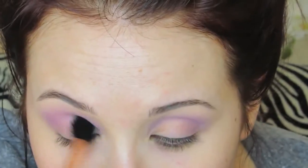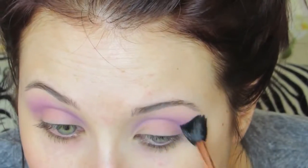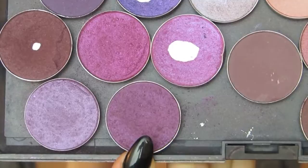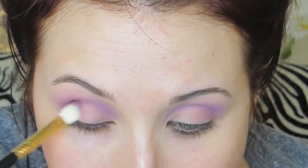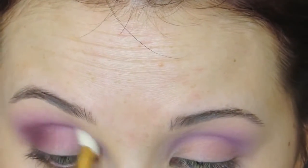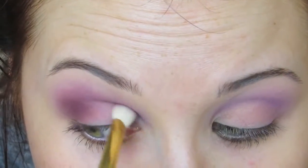Then going in with an E40, which is just a bigger and a little bit fluffier version, we're just going to blend all of that out so that we don't have any harsh edges as always. Just make sure that you really take your time and build baby steps, because working with purple is not like working with neutrals. Then we're going to go in with MAC Nocturnal. This is a really deep color that's similar to Wisteria but just much deeper. We're going to concentrate this on the inner and outer corner, but we're going to leave the ball of the eye and the very center of the lid blank.